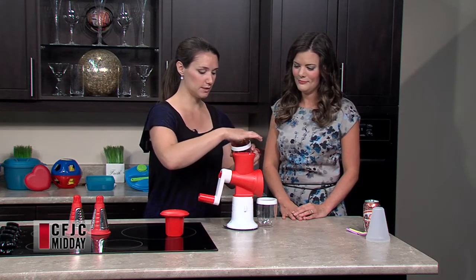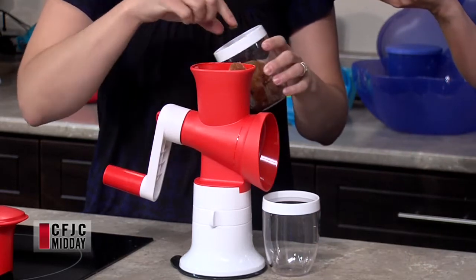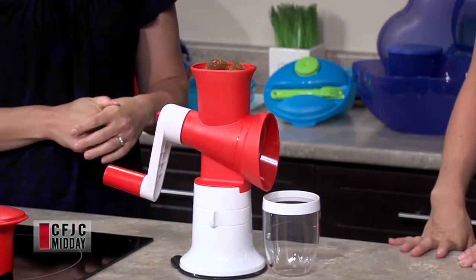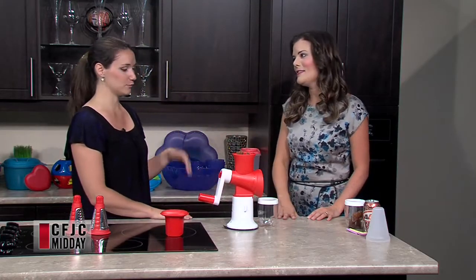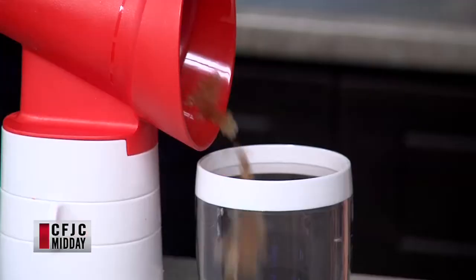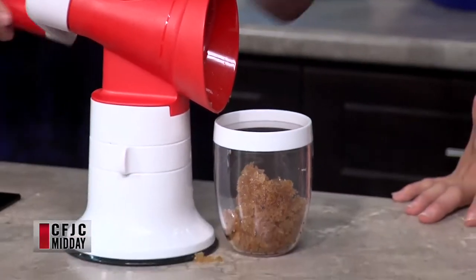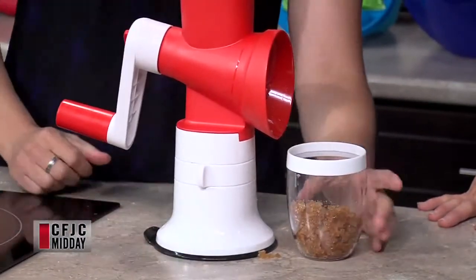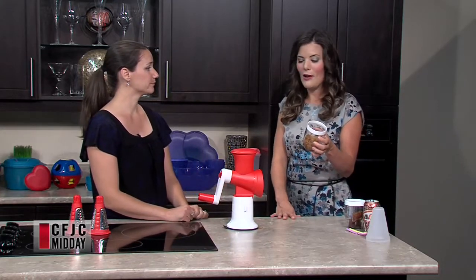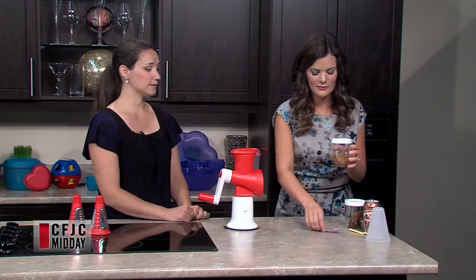We just need to put our ice cubes in here and same thing, crank the handle. It's so nice that it's quiet and there's no power required. I have a two and a half month old at home right now, so it's nice I can make myself and my daughter a snack without turning on the blender and waking the world up. Just use our plunger here, and out comes — just like that, you have a snow cone. And you can make as much or as little as you want. You can make thousands of flavors with that as well.